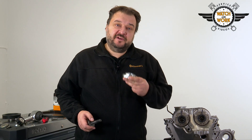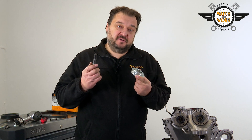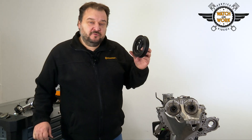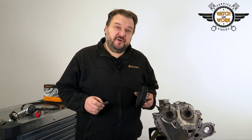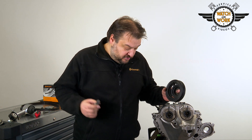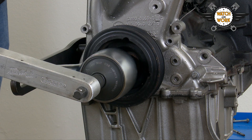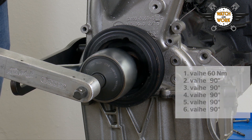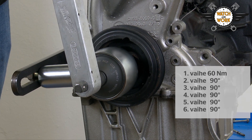You can now fit the new sealing ring for the crankshaft cover plate using this special tool and the crankshaft bolt. Now it's time to fit the crankshaft belt pulley. Use a new bolt for this and tighten it with a torque wrench, first by 25 Nm, then later again by 70 Nm. Then reattach the torque multiplier. You now tighten the new bolt in six stages: 60 Nm in the first stage, followed by five further stages of a 90 degree turn each time.